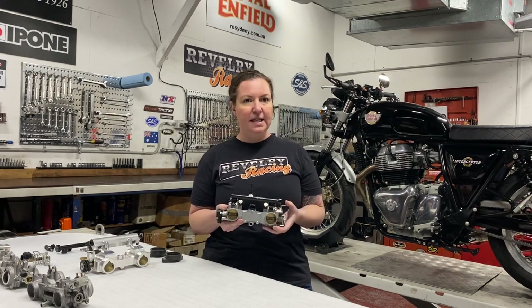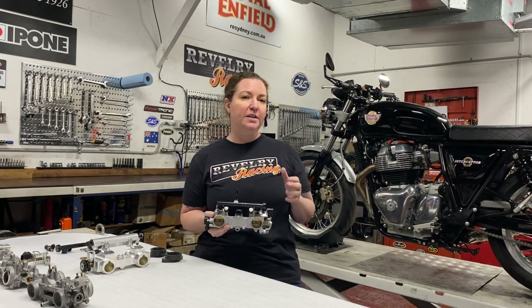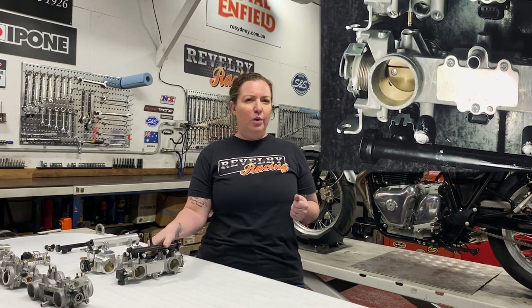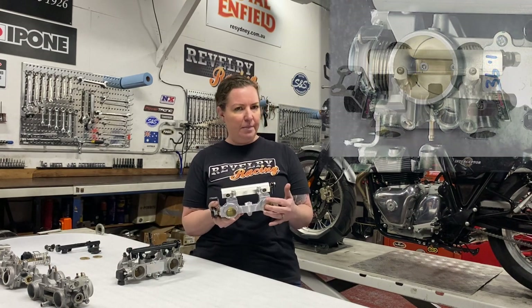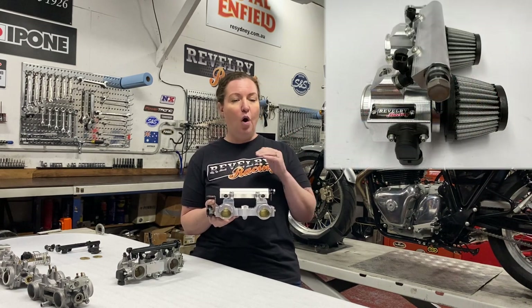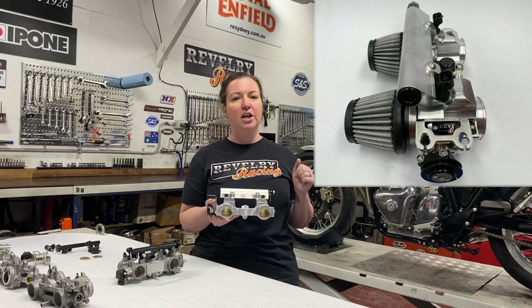The original equipment Royal Enfield twin throttle body is a cast alloy unit with 33.5mm throttle plates. By reshaping and increasing the size of a throttle body, we can dramatically increase the engine's ability to breathe. We've done a 36mm overbore of the stock body, but the results were disappointing on the 865 motors. So we have the Revelry Racing 40mm billet throttle body — it improves throttle response and power output through the whole rev range regardless of engine displacement.